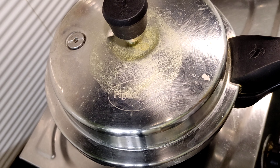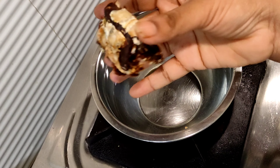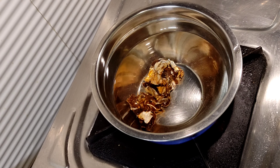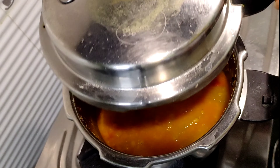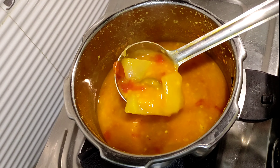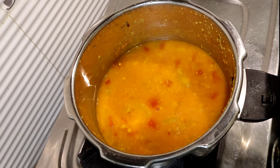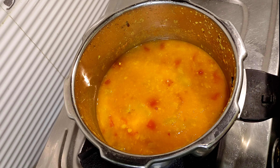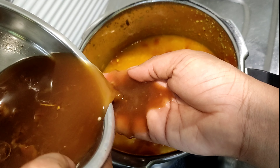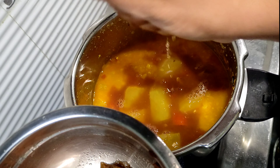Pour a cup of water. You can make this and store it for 3 days. You can put it in your own container and cook for 3 days.